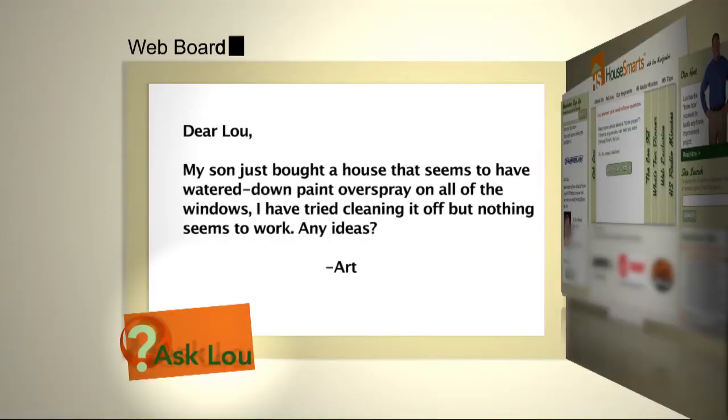Here's an email we got from Art. My son just bought a house that seems to have watered-down paint overspray on all of the windows. I've tried cleaning it off, but nothing seems to work. Any ideas?